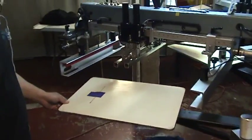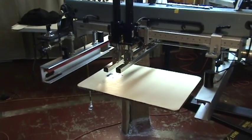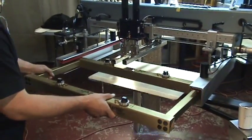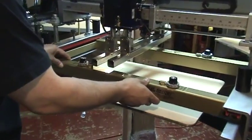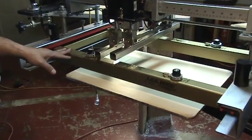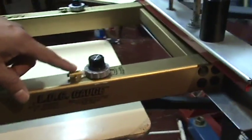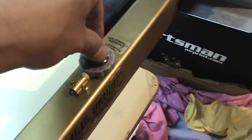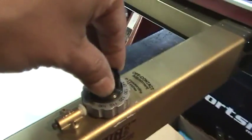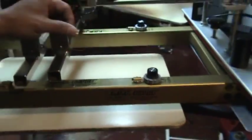Index your master palette to the first print station. Insert the LOC gauge into the print station like a screen and center the LOC gauge over the palette. There are four micrometer dials on the LOC gauge that can provide an off-contact setting from 30 thousandths or 1/32nd of an inch up to 120 thousandths or 1/8th of an inch. For this example, we are setting the micrometer dials all to 90 thousandths or 3/32nd of an inch off-contact.